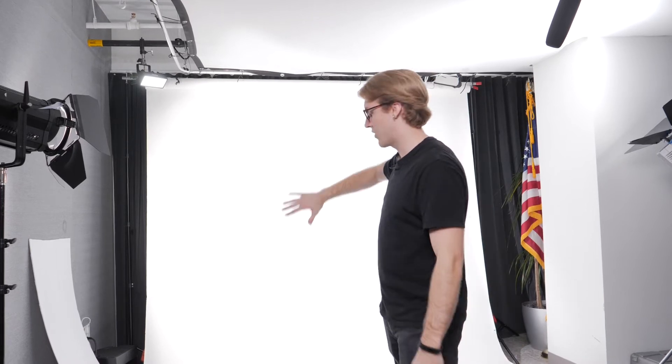I thought a powerful key light would just wash onto the background, but that ends up overexposing the subject, and the background gets this big harsh shadow. So what you have to do is light things separately.